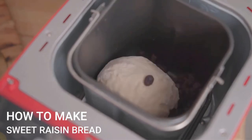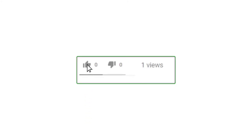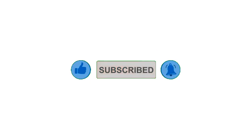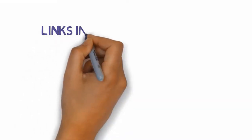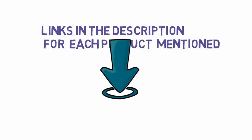All right guys, that's all for now. If you enjoyed this video, please go ahead and leave a like, comment, and make sure to hit that subscribe button and enable your notification bell to get the latest videos from our channel. Be sure to check out the description for links to find the most updated pricing on all the products mentioned in this video. Thank you.